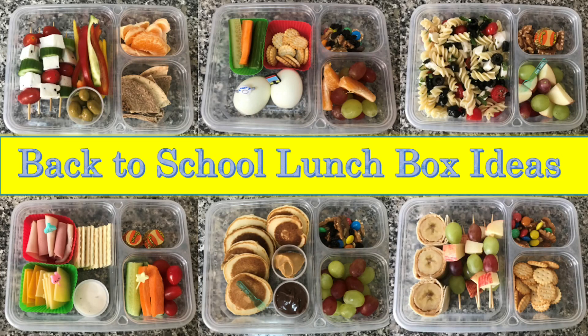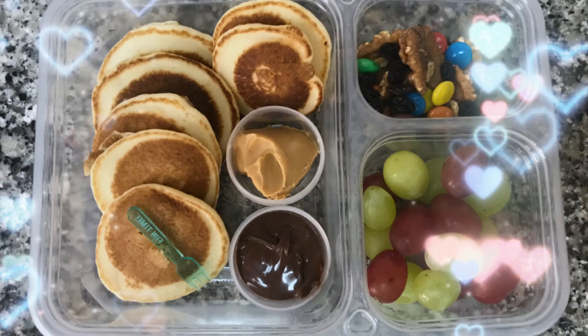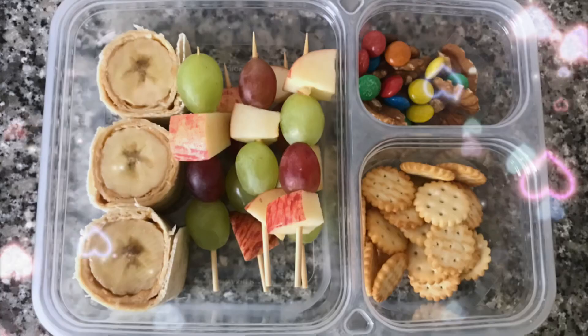Hello my friends. The kids are back in school and it's time to make some healthy school lunches that our kids will enjoy and that will give them the energy they need to learn.